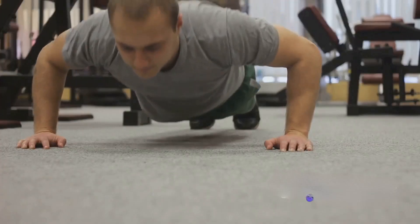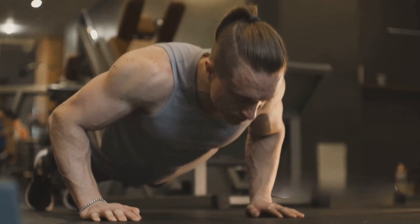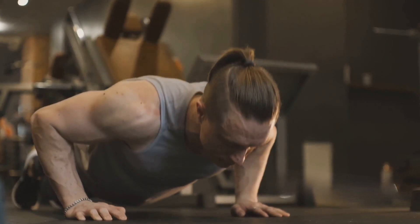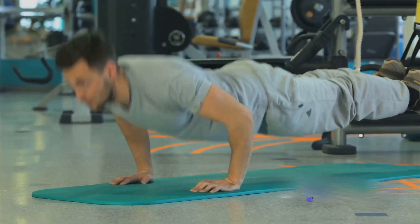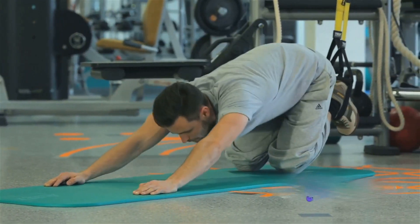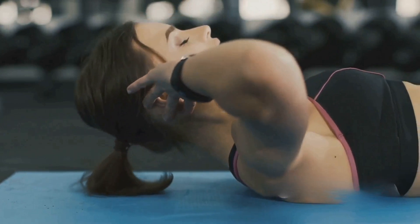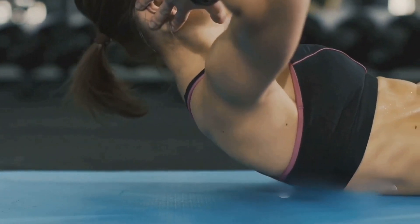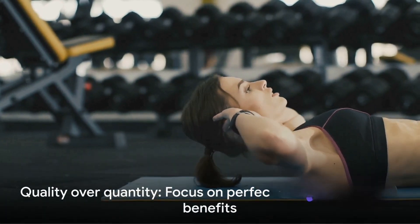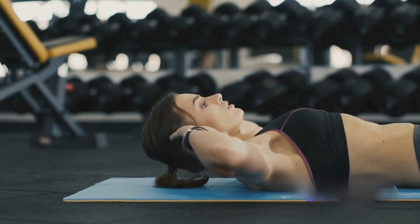The third step is the descent. Bend your elbows and lower your body until your chest is just above the floor. Remember to keep your elbows close to your body for maximum efficiency. Finally, the push — extend your elbows and push your body back up to the starting position. Throughout each step, it's crucial to keep your core muscles engaged. This not only strengthens your abs but also ensures stability and protects your lower back. Remember: quality over quantity. It's better to do fewer push-ups with good form than more with poor form.